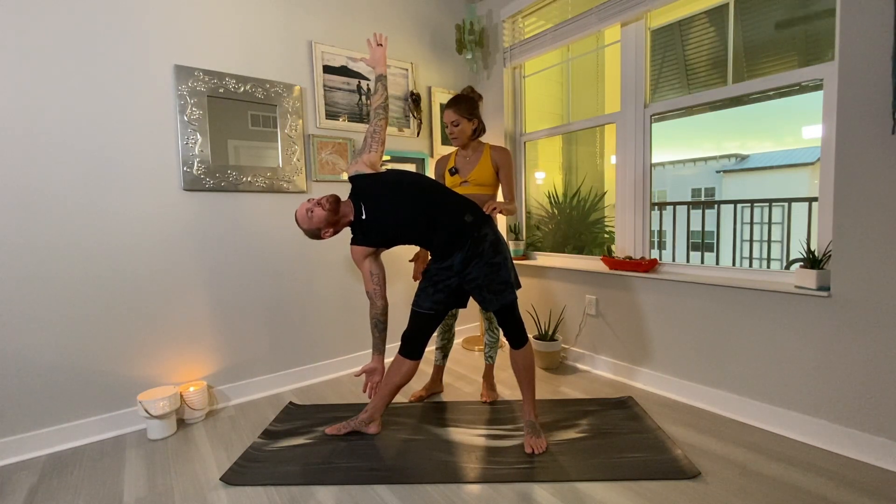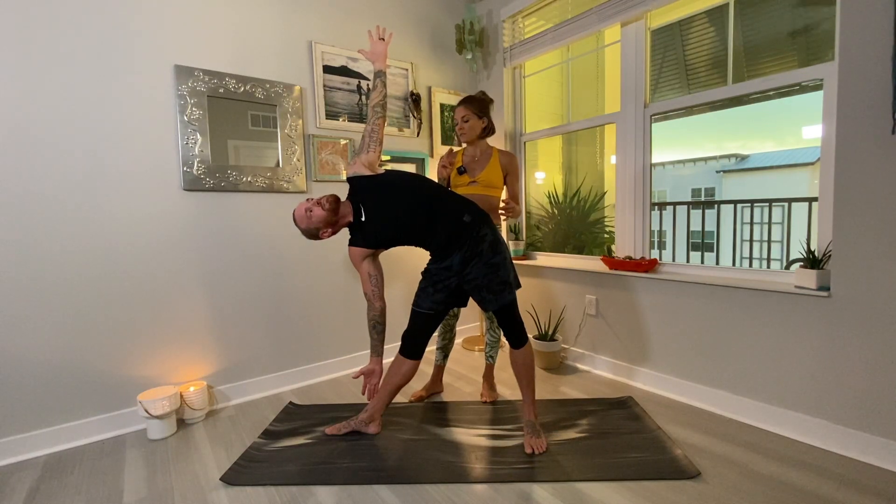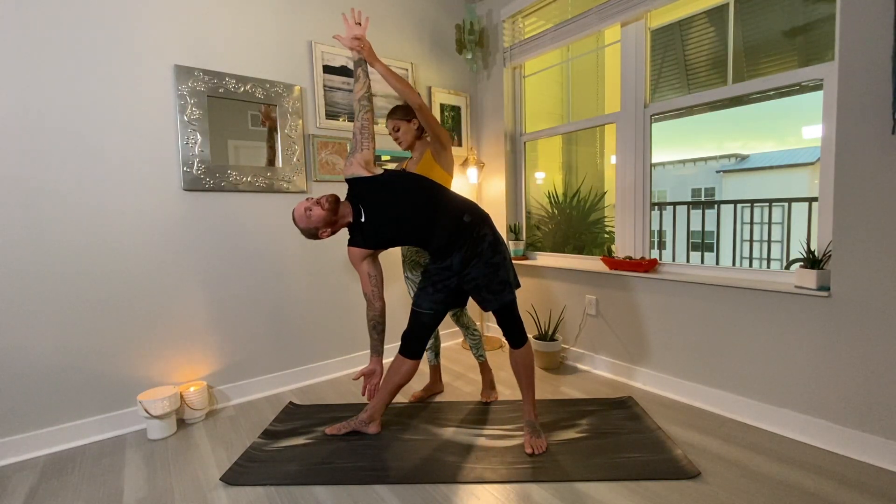Wherever your right hand lands on your leg today, that's totally fine. So either the right hand comes to the right shin, ankle, or you can grab the big toe with the peace finger bind, which is the Ashtanga way. And then gaze past these left fingertips. The arms are in like one straight line, one straight T.